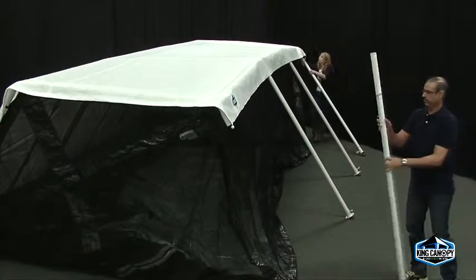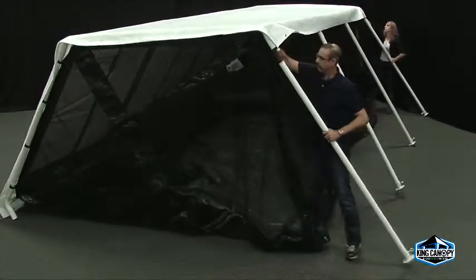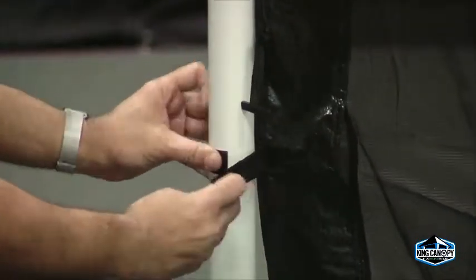Attach the cover and legs to your canopy frame according to your unit's instruction manual. Lastly, secure the Velcro strips around each of the four corner legs.